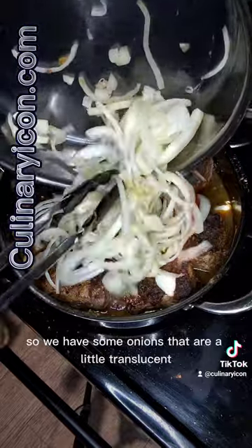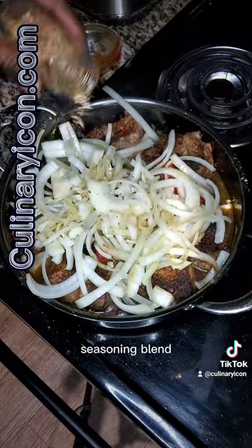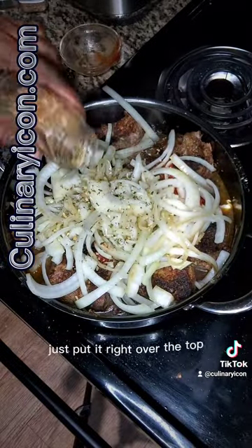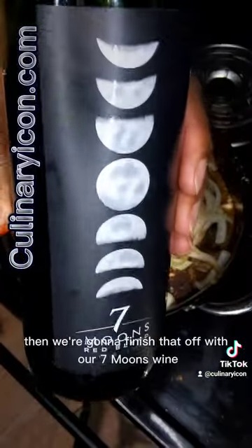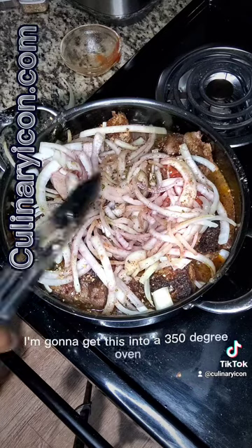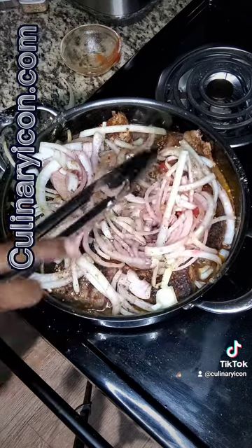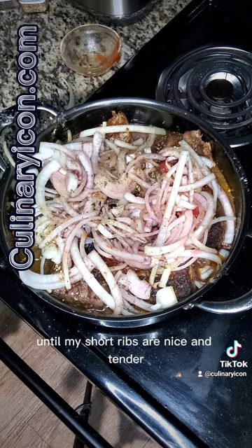I'm going to take our tomato paste. We have some onions that are a little translucent. We're going to take some of our Italian meat seasoning blend and put it right over the top. Then we're going to finish that off with our seven moons wine. I'm going to get this into a 350 degree oven until my short ribs are nice and tender.